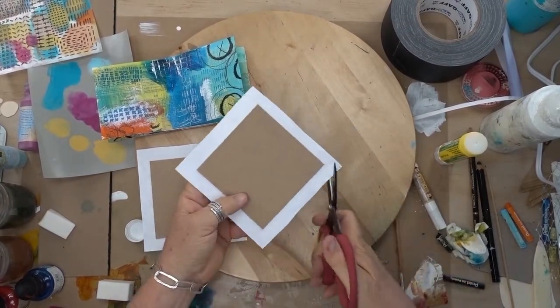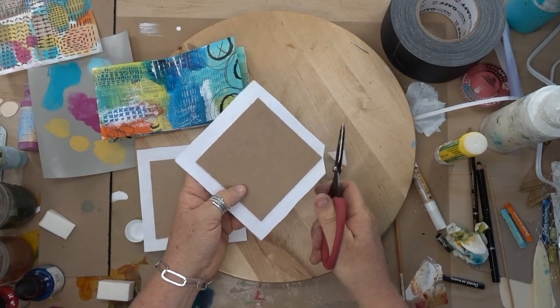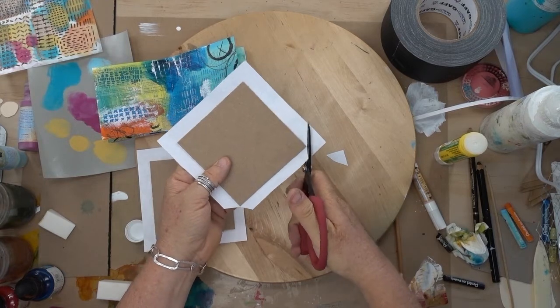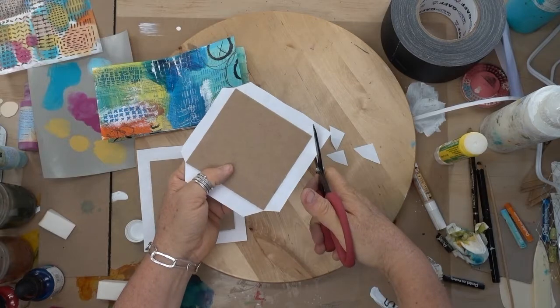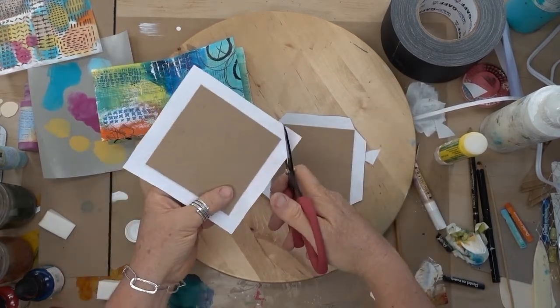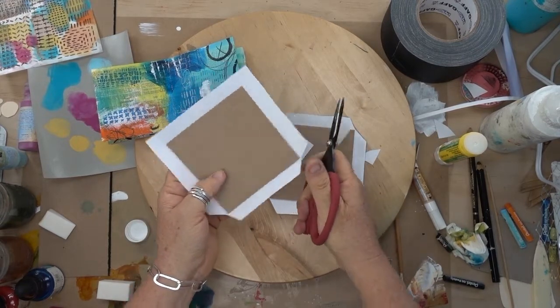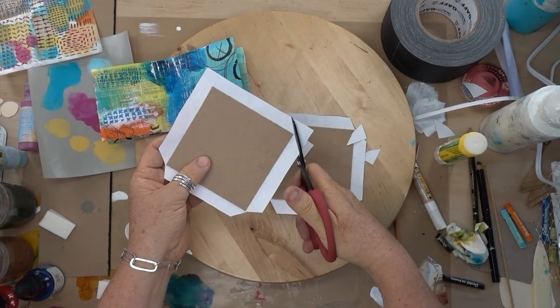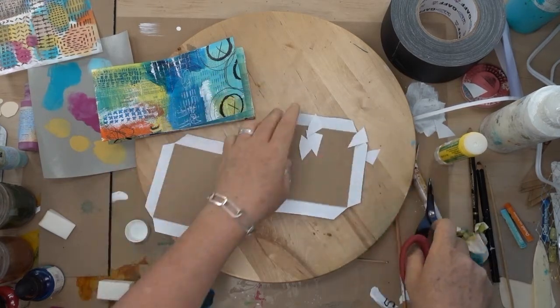Then I want to nip the corners. I'm not going straight across and I'm not going right up next to the edge of the cardboard — I'm just taking a chomp out of each corner a little bit away from the edge of that chipboard. That will help me make nice mitered corners without extra bulk of paper in there, and the chipboard won't show because I'm not going right up next to the edge. It's sort of magical how that happens.